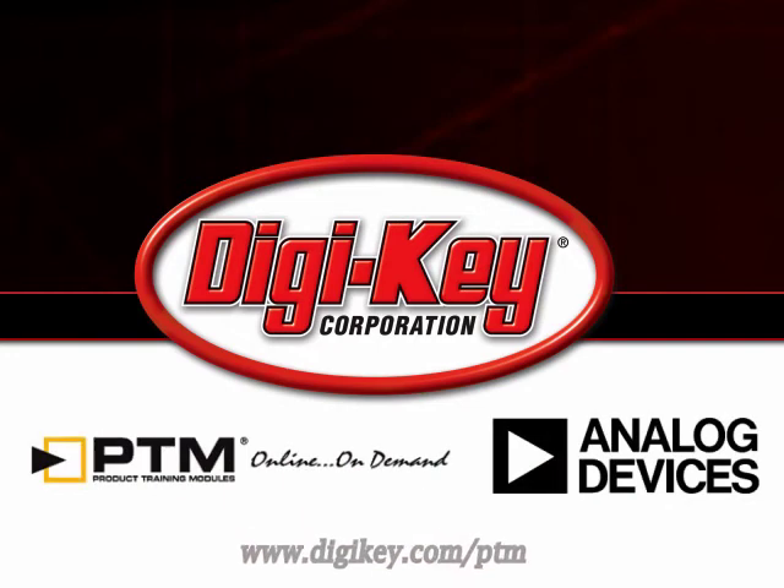Please visit www.digikey.com/PTM to access the complete training module discussing Analog Devices ADP2102 DSP Battery Life Applications.